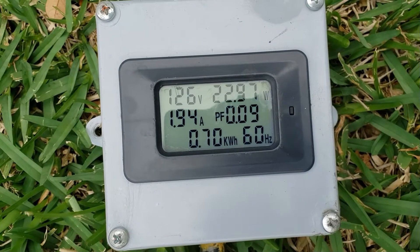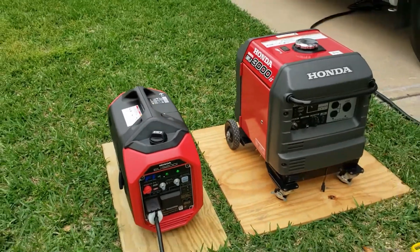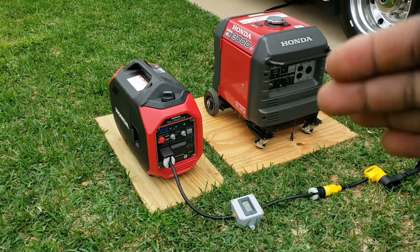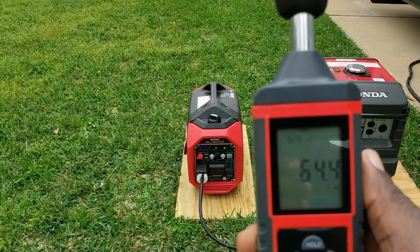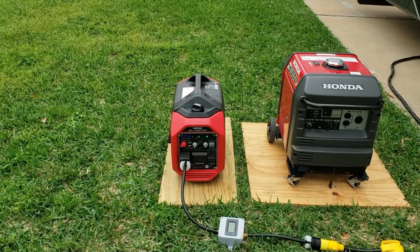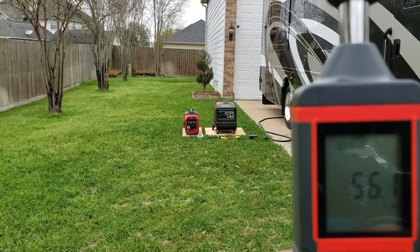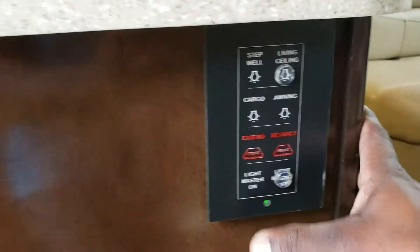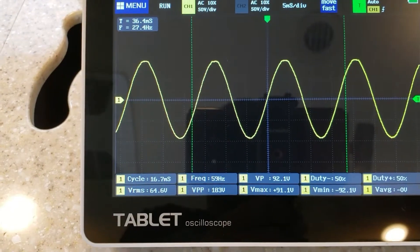All right, we're putting out right about 126 volts pulling 1.9 amps. Let's do a quick dB test. Standing right about five feet from it — 64.1 dB at five feet. Going back to 23 feet — 55.4 dB. All lights on, pure sine wave on the 3200, no distortion.